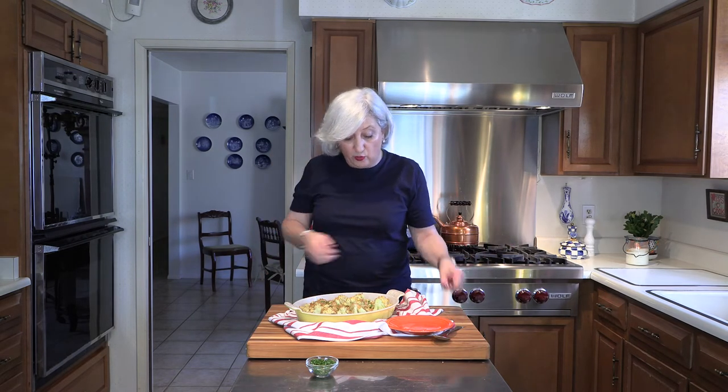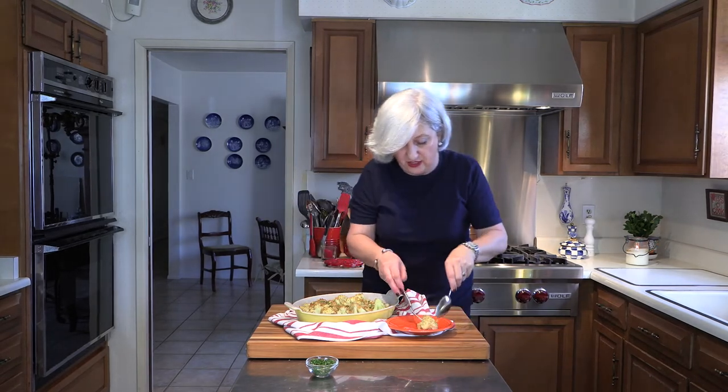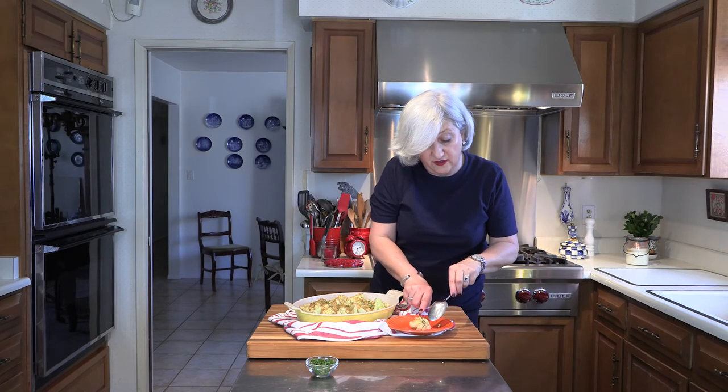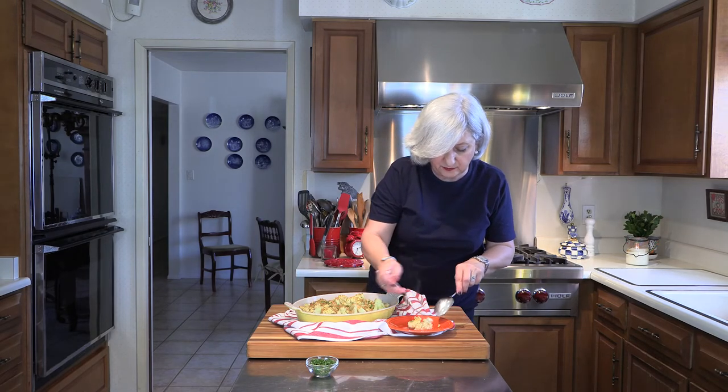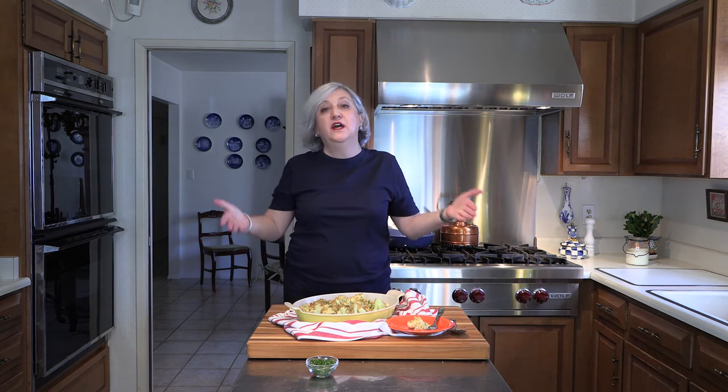All done. I am going to actually get a bite of it because I love this dish — it is one of my favorite dishes. And it is very, very hot, as you can tell. There you go, guys — Cauliflower Polonaise. The recipe will be underneath this video. If you like it, click like, share, subscribe, and comment. Please share with your friends. Thank you so very much for being here today. See you next time. Bye.